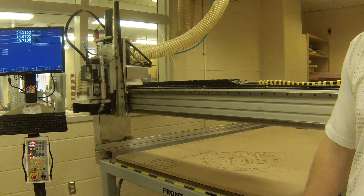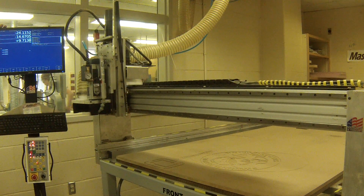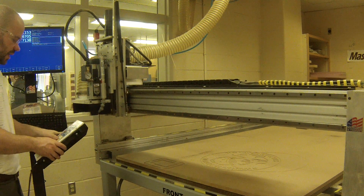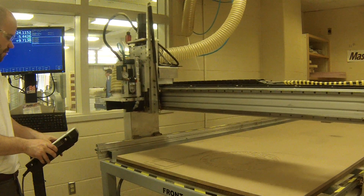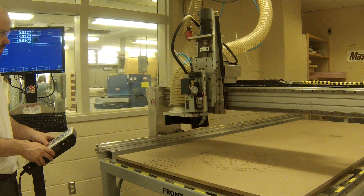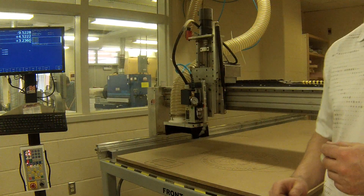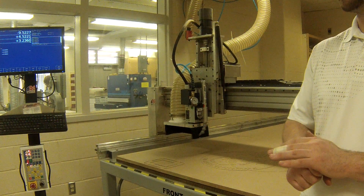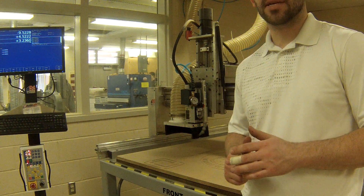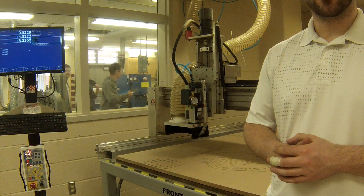Now that we have coordinates in X, Y, and Z, we are able to go ahead and set our zeros. Your zeros can be set on this machine at any particular point. In other words, I could move this machine to a specific point right here and call that my zero, zero, zero — meaning I have zero set in the X direction, the Y direction, as well as the Z direction. That's very important when we start to talk about setup and understanding what our coordinates are.